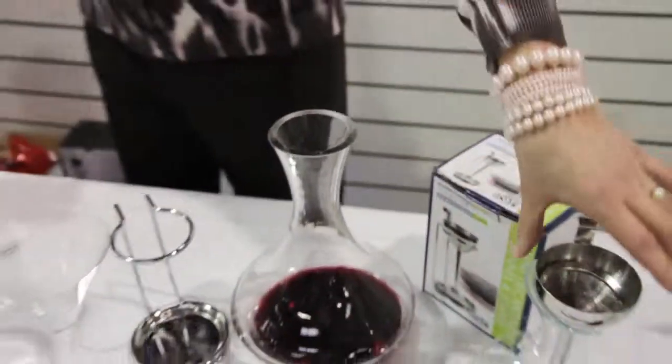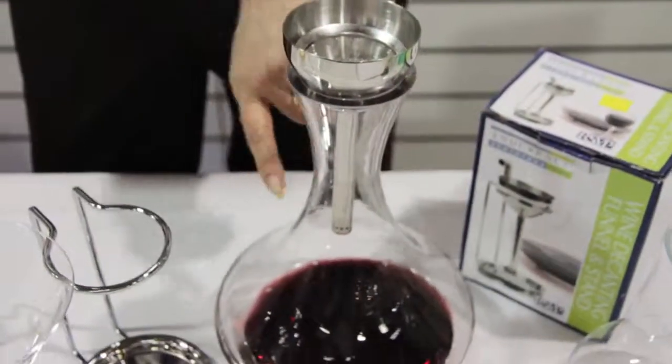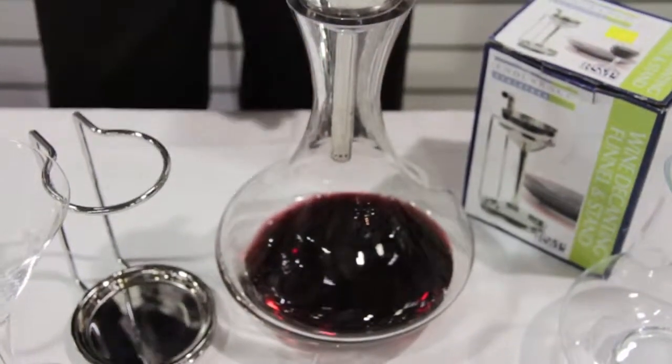I'm going to show you this one. This is a stainless steel one, and you can see how it will shoot the wine out into this decanter to help aerate the wine.